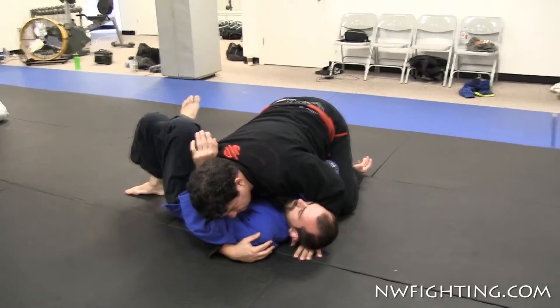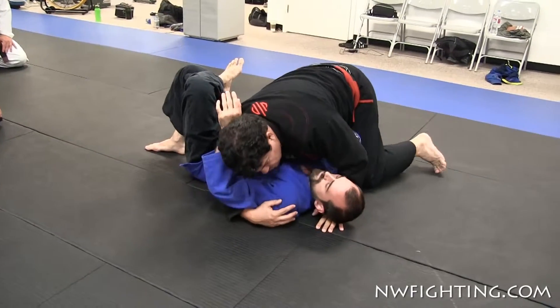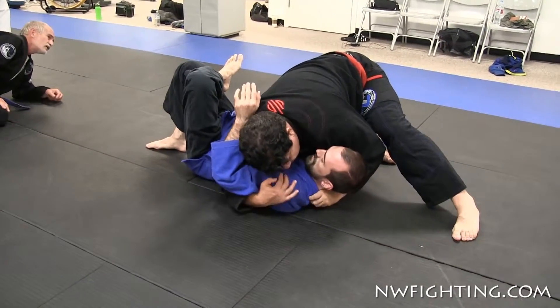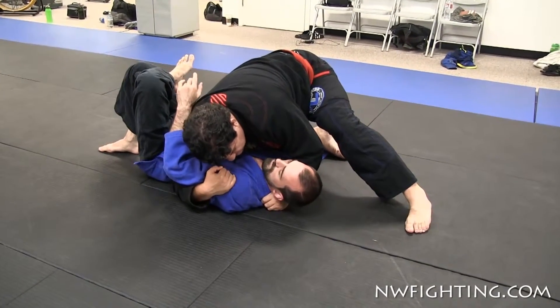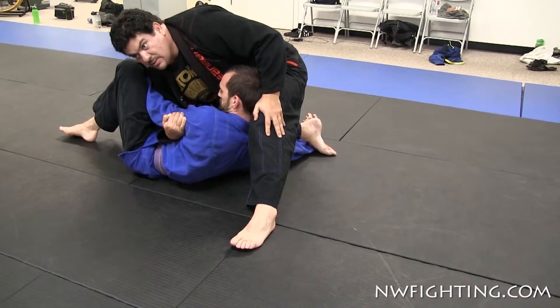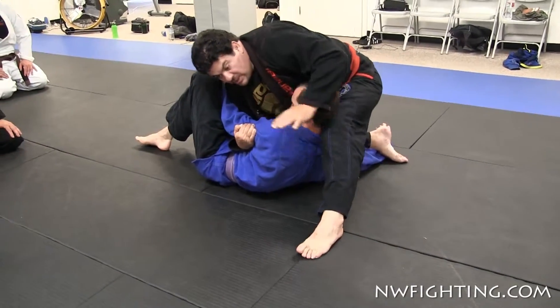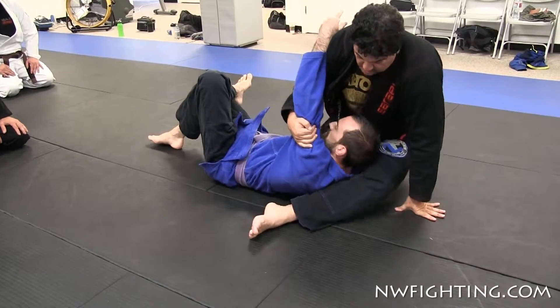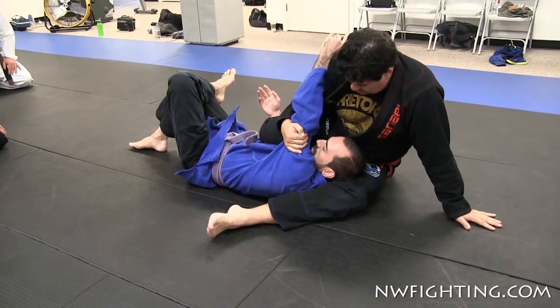I'm over here right now. I'm gonna come switch the leg here, grab under his arm and under his neck. I'm gonna bring him and put the leg like this. See my leg like this? Now this hand here, I'm gonna put the hands here — come right here, see.